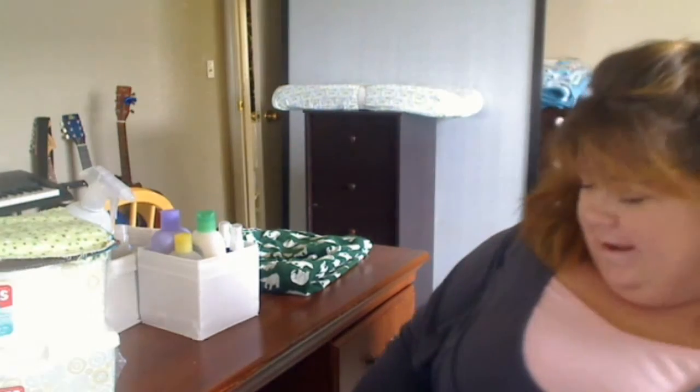Hi YouTube, it's Carly again, and this will be my third video, and it's my video on cloth wipes.